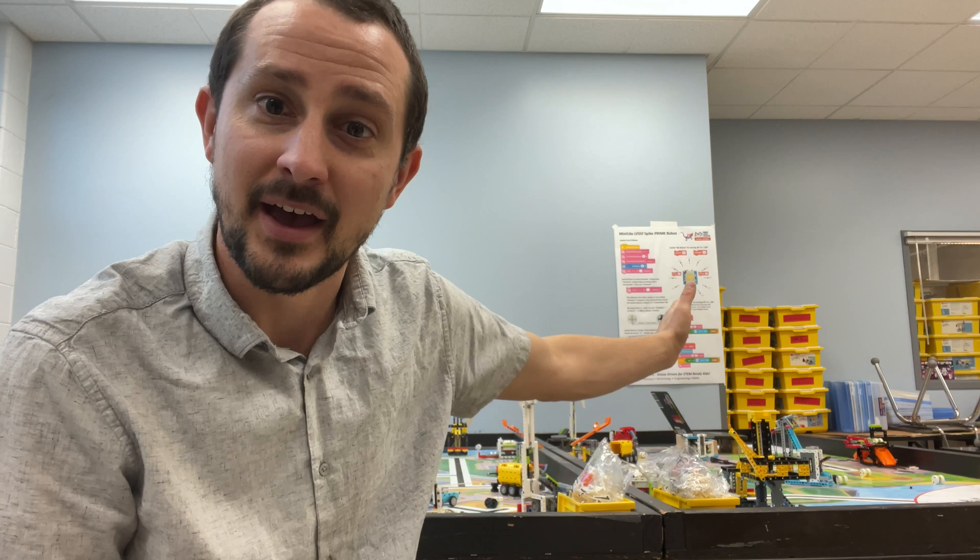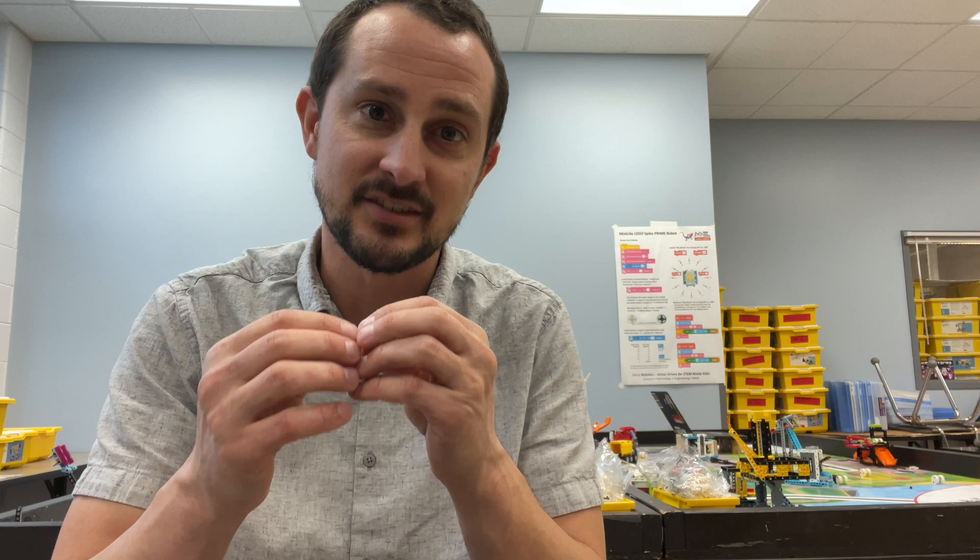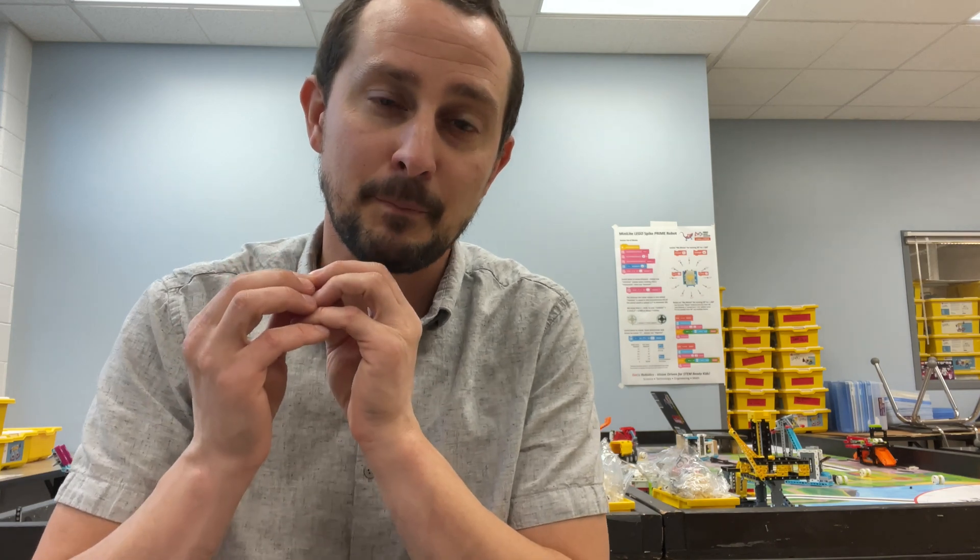I do ask just one thing. When you download it, when somebody asks you where you got it, tell them that you got it from GACO FRC Team 1629 and that we as a team are vision-driven to create STEM ready kids. And we want you to join in that mission with us, building skills that are going to build great young humans.